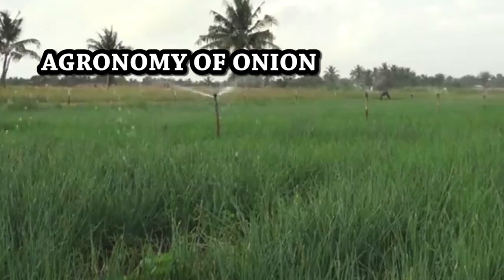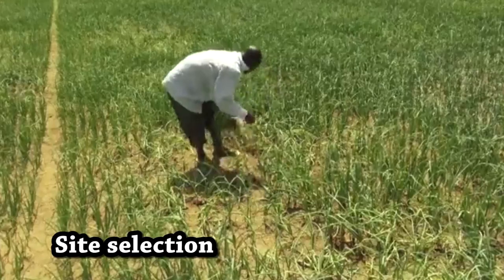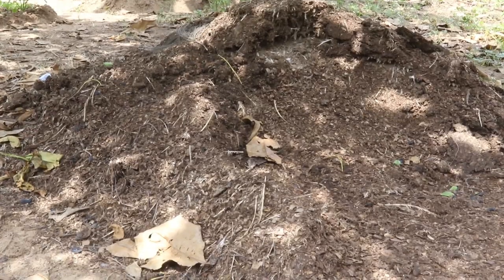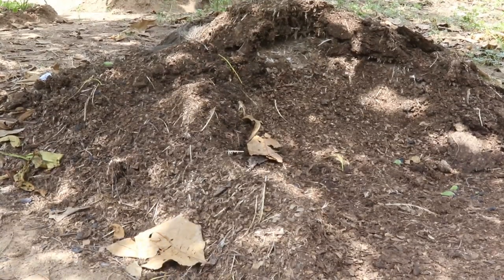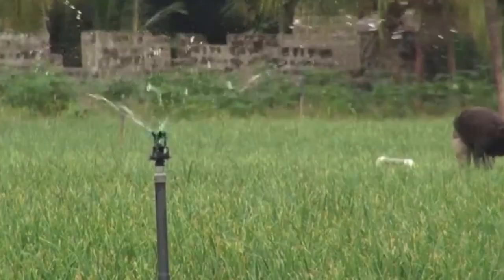The Agronomy of Onion: Site Selection. Onions require light soils rich with well-decomposed organic matter. Farms should be close to a reliable source of water supply for irrigation.